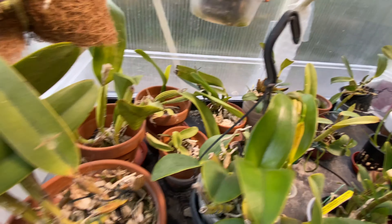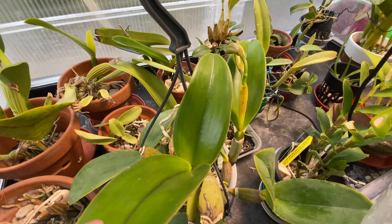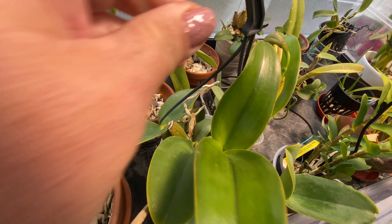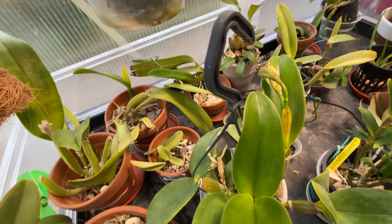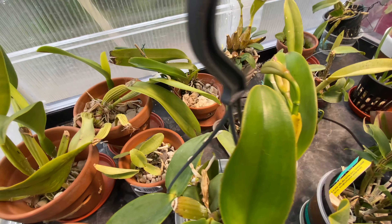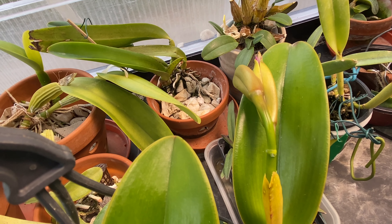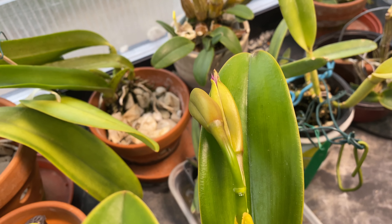So this is my hot growing side. I cover it with bubble wrap at night. This is a first-time bloom for me — I can't wait till the blooms open. This is where they go at night and it stays about 18°C. Most of that heat will come from the bottom. I did this last year and everything grew fine.